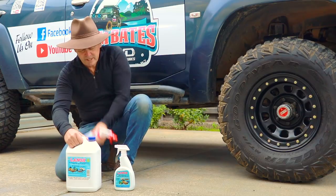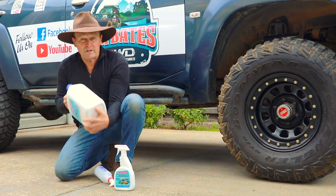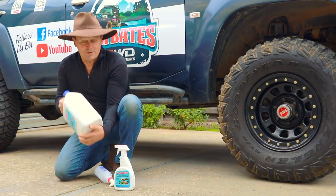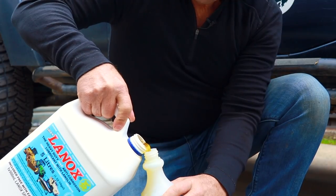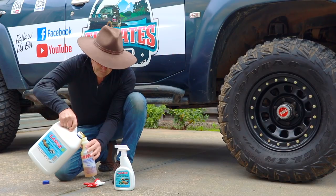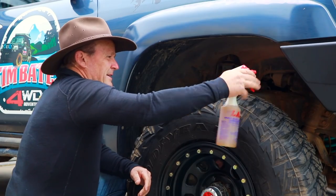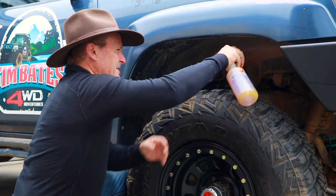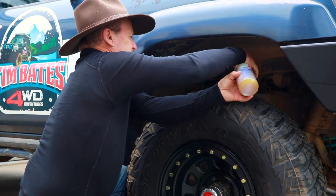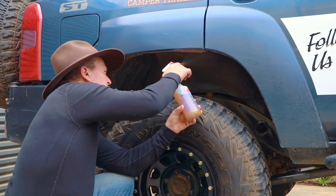Before you open the bottle, give it a good shake to make sure it's all mixed up. Now, ready to get started — we're going to spray in here, get all around the wheel arches, around the bull bar, get into everything, all your joins.